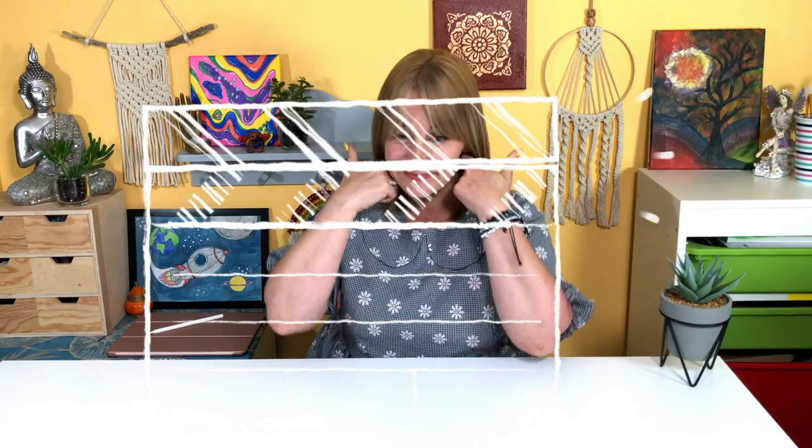Hi guys, it's Emma and welcome to Art by Emma. Today we're going to be working on a simple little project for the garden to brighten it up a little bit. We're going to be making a colourful tree hanging ornament — a mobile, whatever you like to call it. We'll be using some sticks and some simple little things. It's a lovely simple project, so let's get into it.